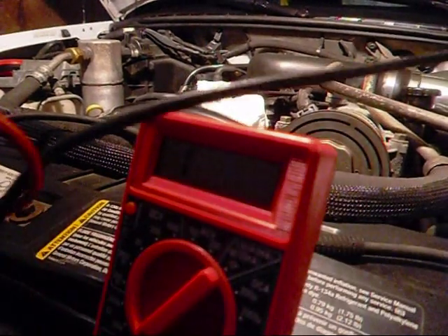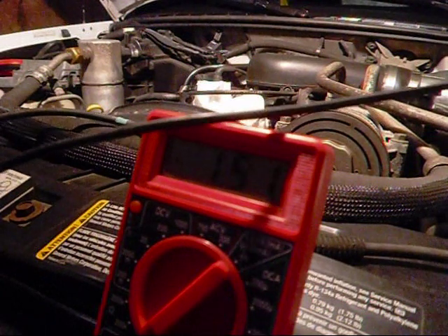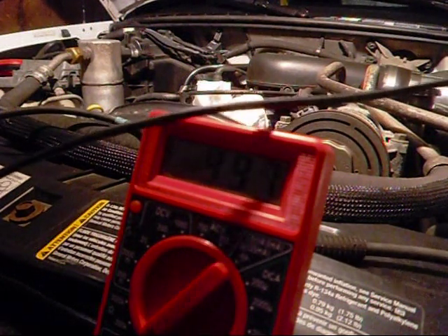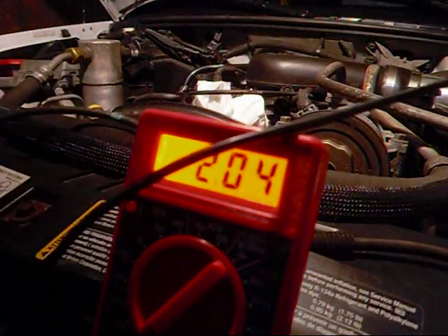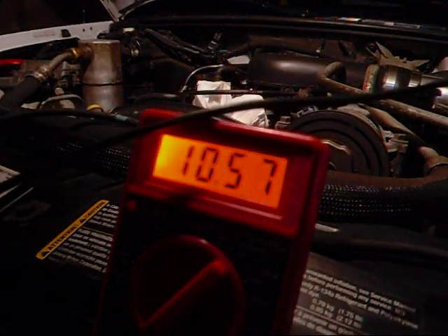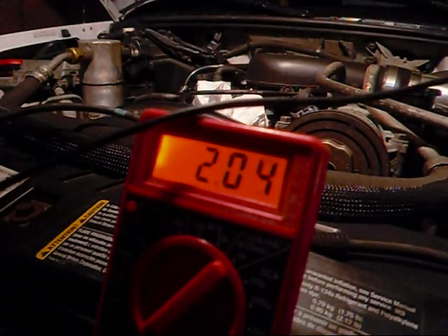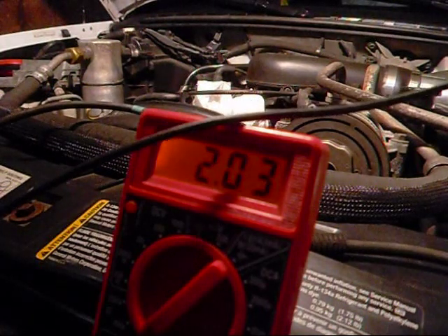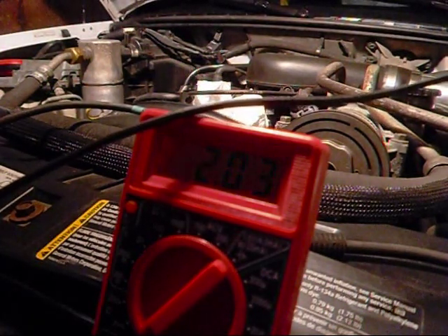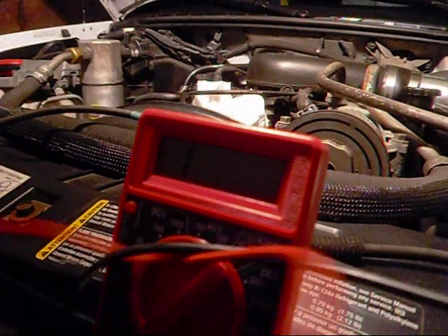Let me try crossing these here, see what we get. It's still stuck on two guys — yep, still stuck on two. So you know what that means — this wire's no good.